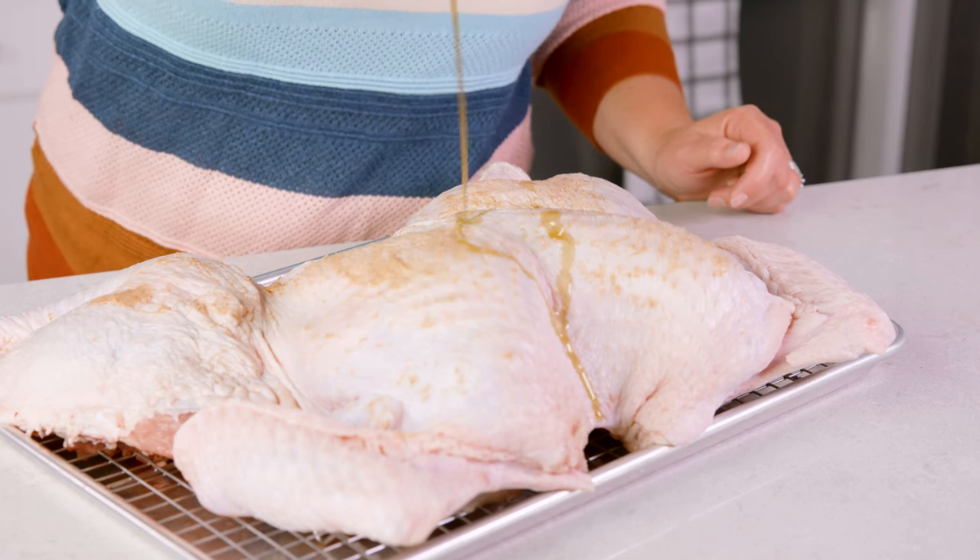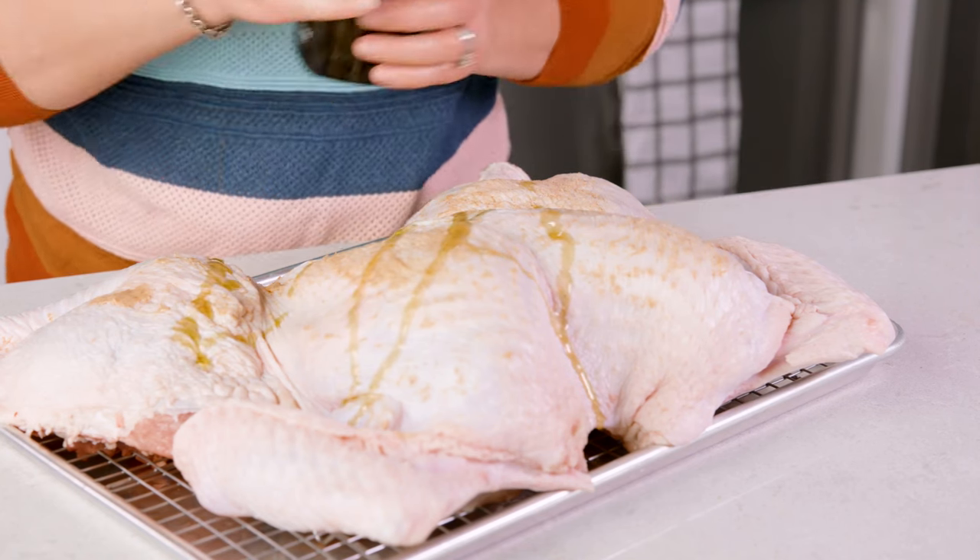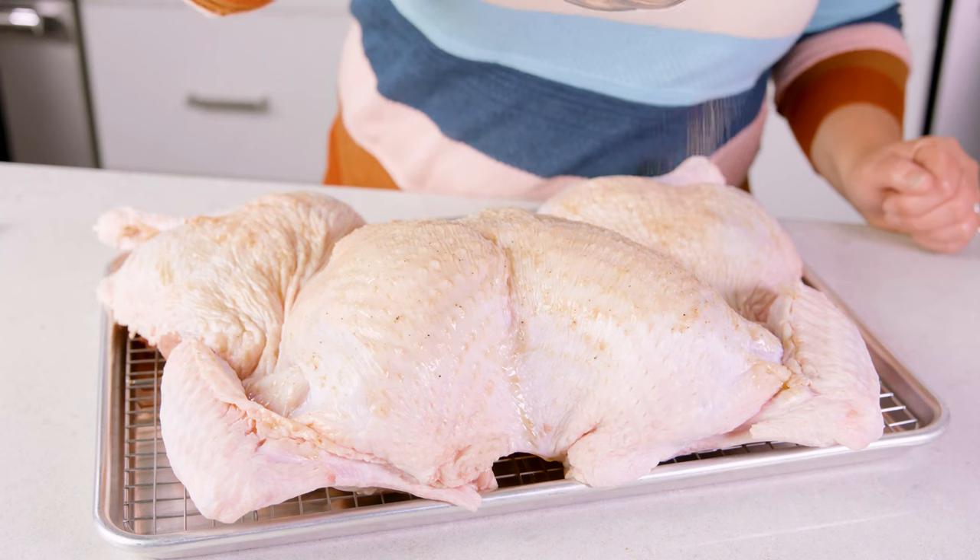Using a drizzle of olive oil on the exterior of the turkey, rub it in and season the turkey with the remaining dry seasoning. Now that we've got it perfectly prepped, we're going to head over to the oven.